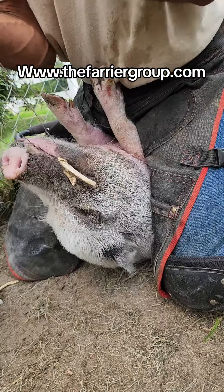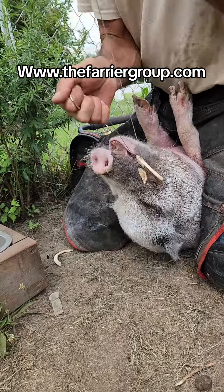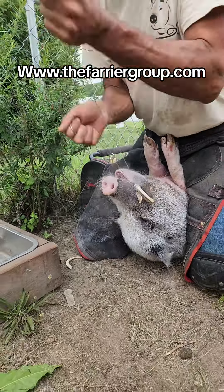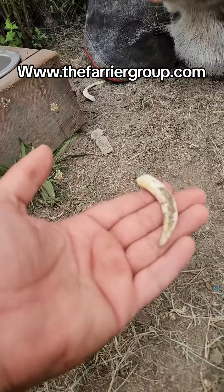The pig's tusks need to be trimmed on different time periods. Some tusks need to be trimmed yearly; other times, maybe once every two or three years. These tusks were not growing into their face, so these guys were nice and short enough.